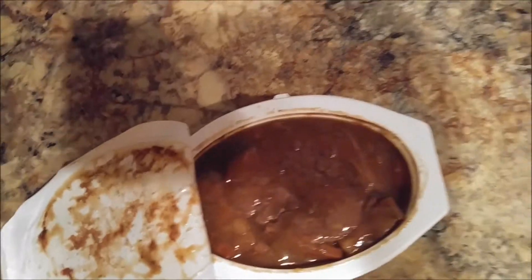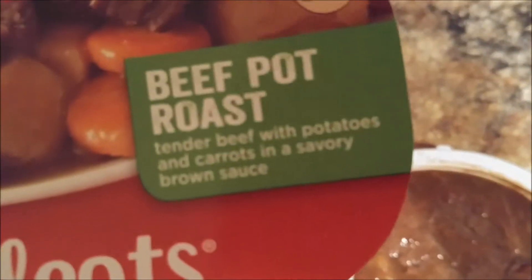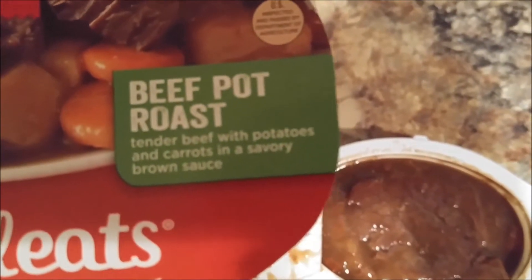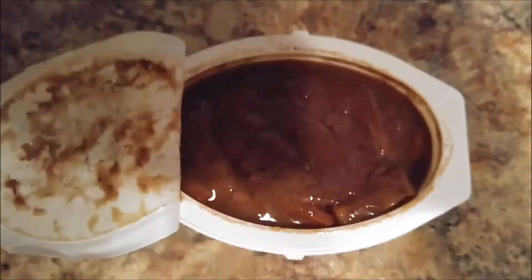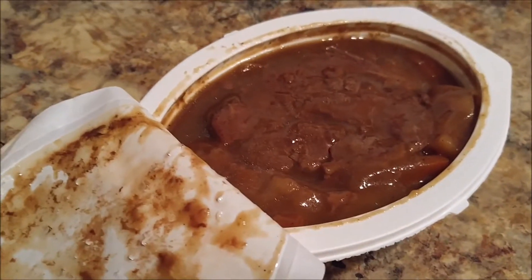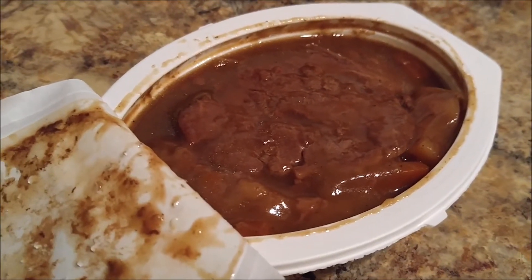As you can see, it's supposed to have tender beef with potatoes and carrots in a savory brown sauce. So far, we've got plenty of brown sauce and there's some other stuff in there.